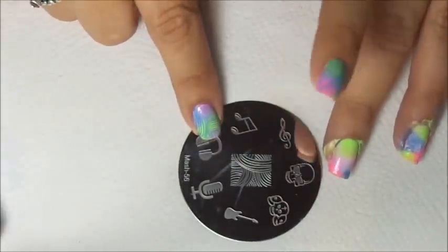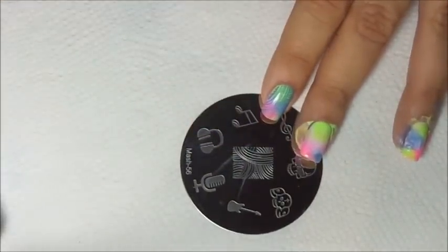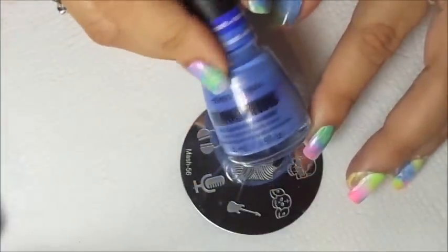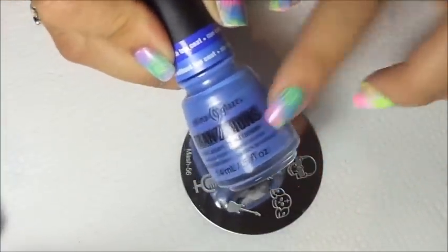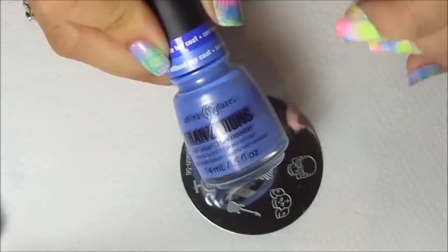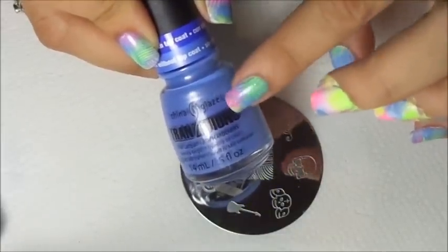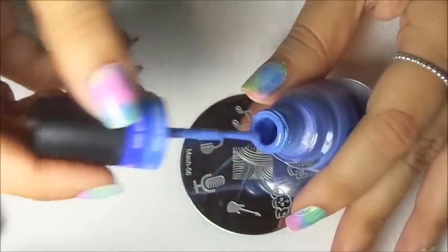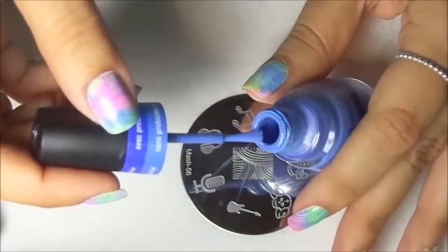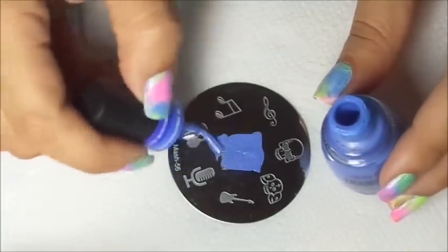For the stamping part I'll be using Mash Plate 56 and China Glaze Modify Me. These polishes are very good for stamping — the only thing is they will stain your stamper, but don't worry, that will go away over time. See how thick and opaque they are — they work great.